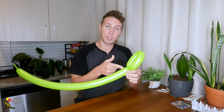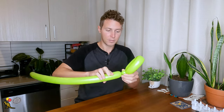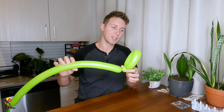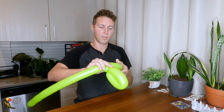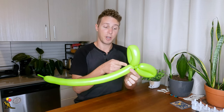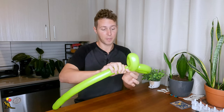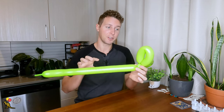Next I'm going to make a one inch bubble. Then I'm going to make another loop twist the same exact size as the first one. Next I'm going to create another one inch bubble, and another loop twist the same size as these other two.